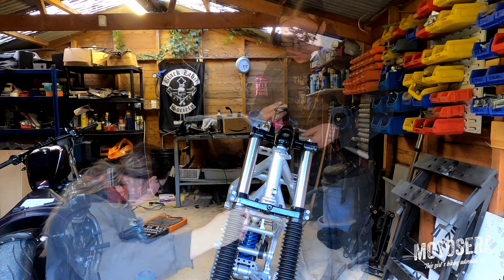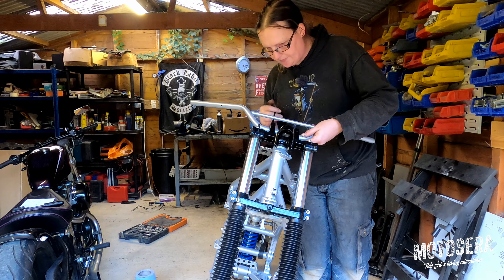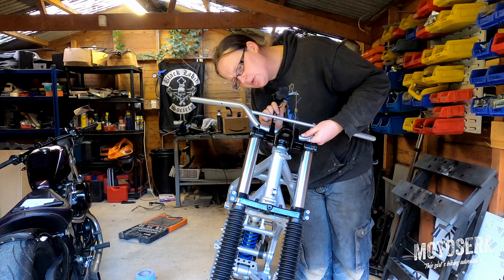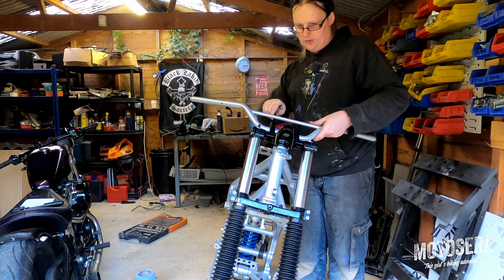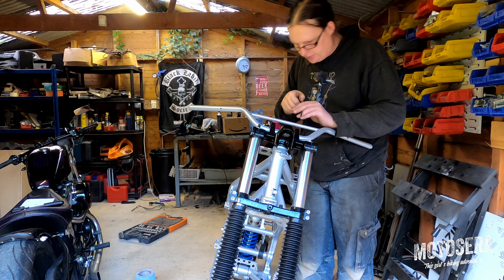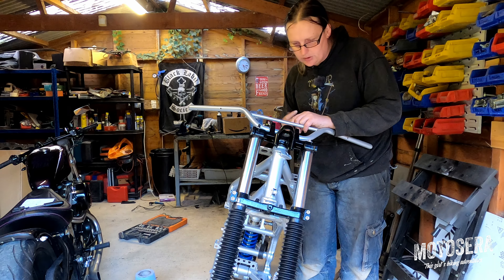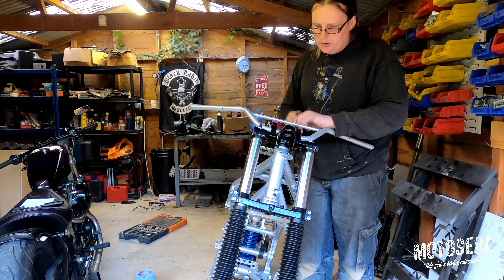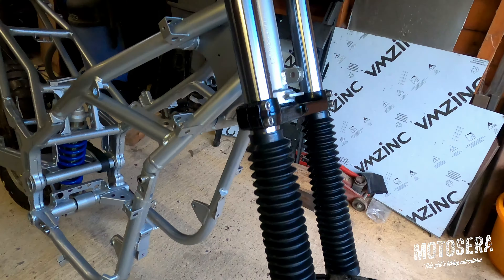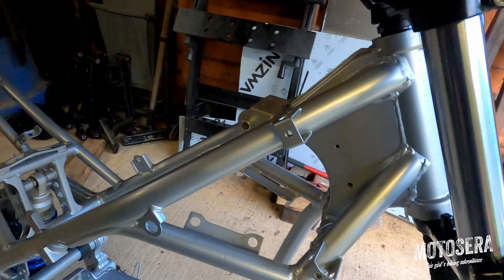I'm just going to pop the handlebars in. The clamps have got a little arrow on them to show you which way is up — not all of them have, but most of them do. I've just centralised the bars in the clamps by eye — it's another thing that's a little bit temporary, just so that I can actually move this bike around without struggling too much. But there we go — it's all assembled: frame and suspension.